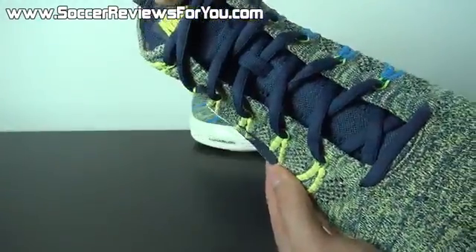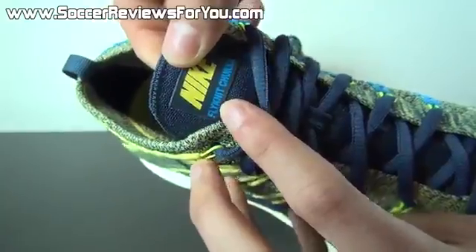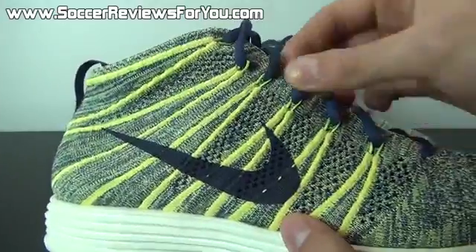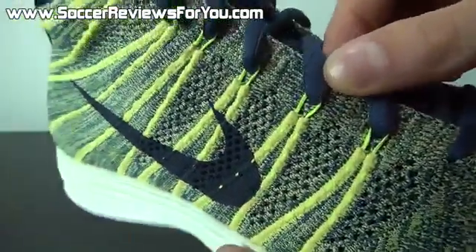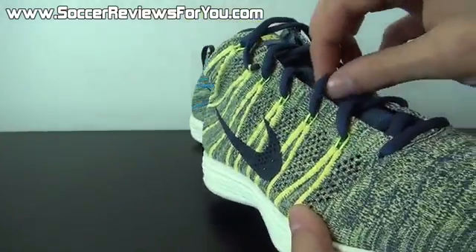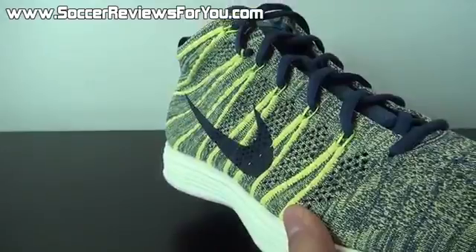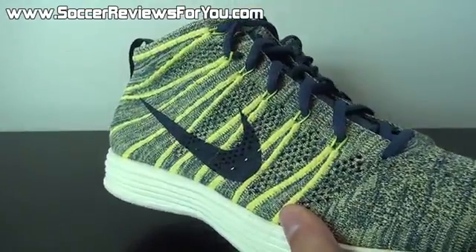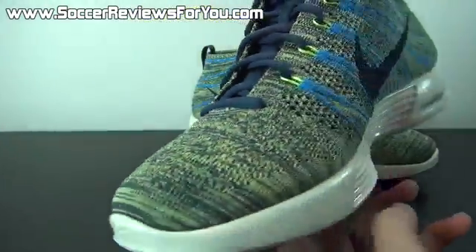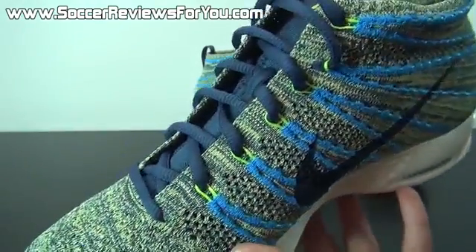The tongue is also made from Flyknit in that Squadron Blue color, with a little pressed-on tag that says Nike Flyknit Chukka. You can see the Flywire peeking through in that Electric Yellow color — a little more vibrant than the rest of the Electric Yellow on the shoe. One complaint I have about this shoe are the laces. I'm not crazy about these rounded, almost cheap-seeming laces. For a $170 shoe, I would have preferred ribbon laces or any flat-style lace — something better looking than this chunky, rope-like lace they've put on here.